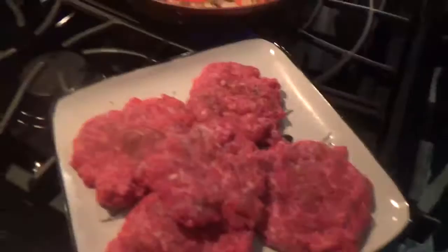We got the patties right here. Five of them. Burgers and onions — you gotta love it. It smells good, huh? I can hear them sizzling too.